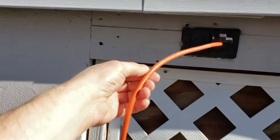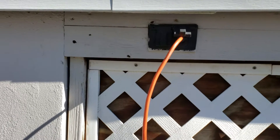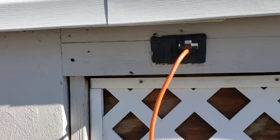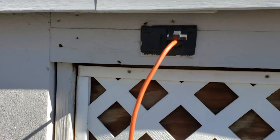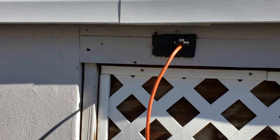OSHA rules state that once the cord gets damaged, the rule is that the cord always needs to maintain the original insulation the entire length of it. If you get a nick in it or something like that, you're not able to just tape it up — the law actually requires that it maintains the original insulation the entire length of the cord.